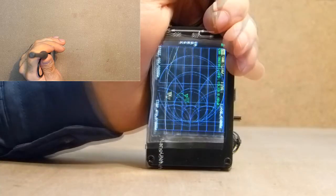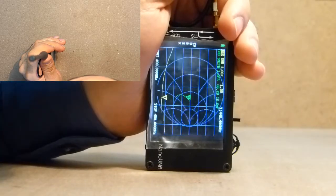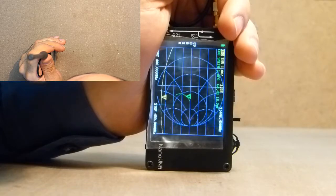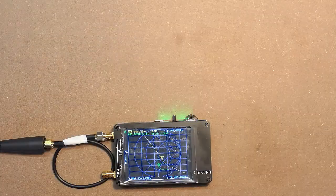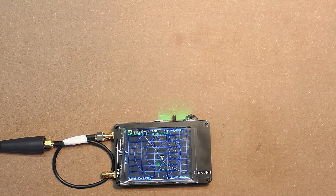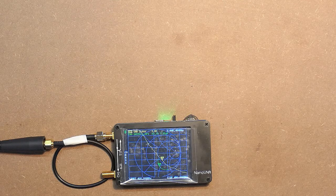Also let's take into consideration the fact that when my face is near the transceiver, the coefficient considerably decreases — even to 1.5. So everything is not so terrible as without human participation. Now let's measure the radiation rate of each antenna on this frequency and make final conclusions.